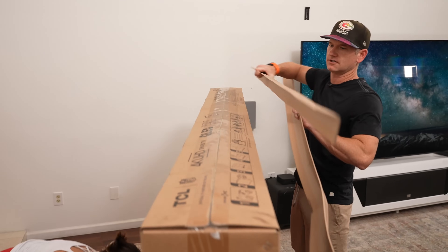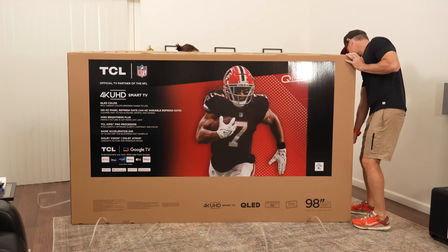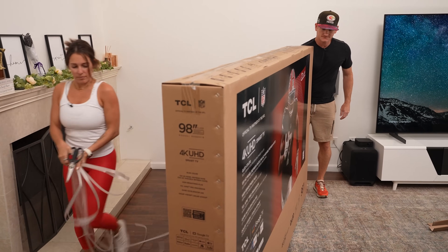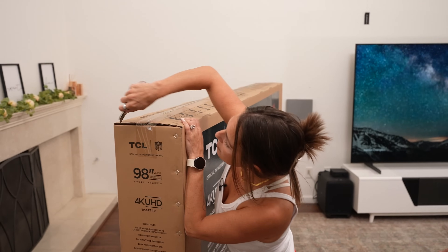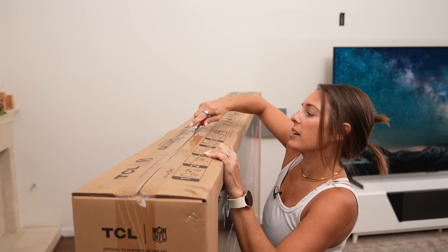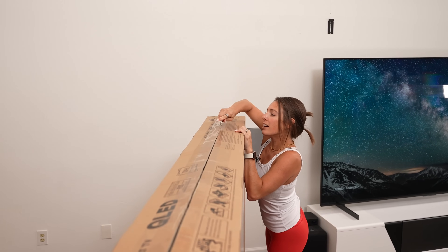Let's go ahead and start unboxing. Nice work getting that open. Safety first, you know, then teamwork.